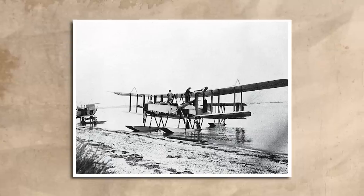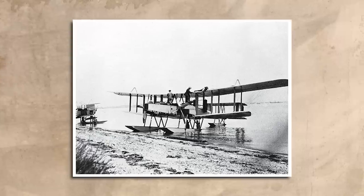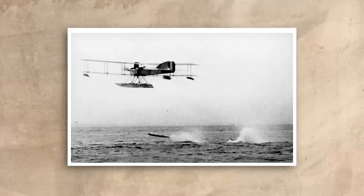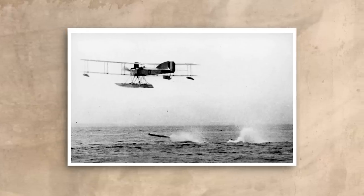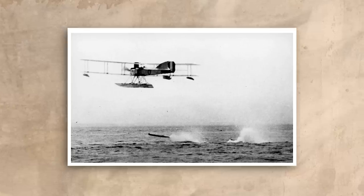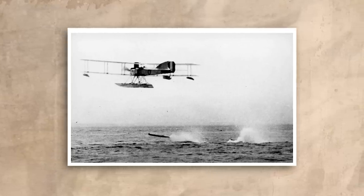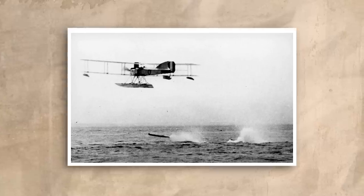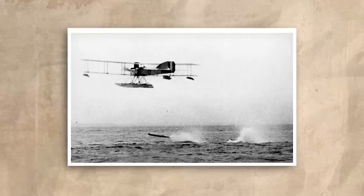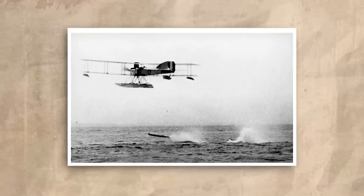Corroding wings aside, the Blackburn GP was an improvement over its predecessor, but it never went into production. Existing aircraft, particularly the Short 184, performed the roles of anti-shipping and anti-submarine duties perfectly well, and it was felt that the Blackburn was too big and too expensive for the rough, unforgiving environment of naval use. Indeed, said rough, unforgiving environment was nearly the end for some of the people testing the second prototype.